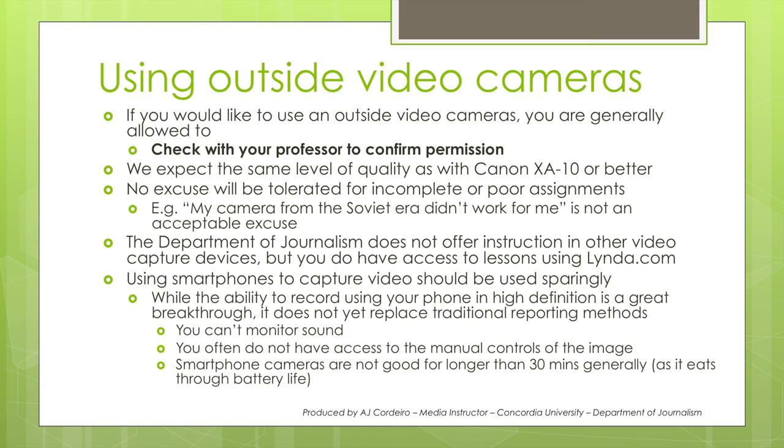If you'd like to use an outside video camera, you are generally allowed to, but check with your professor first. As with all things, the same standards apply — so no excuses. Bad work is bad work, regardless if you shot it with the best cameras, lenses, and microphones available. So let's get started.